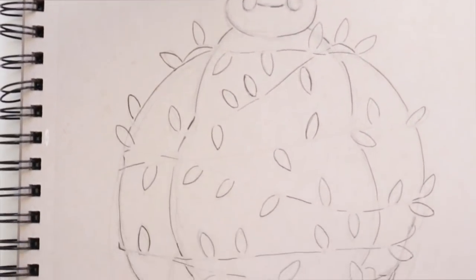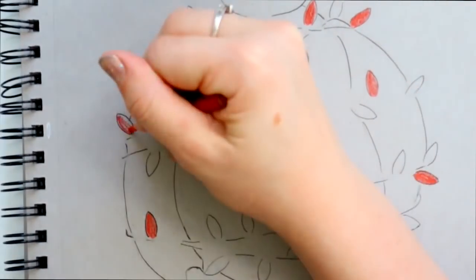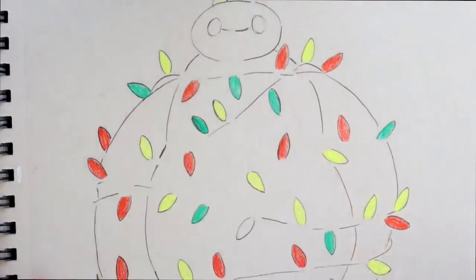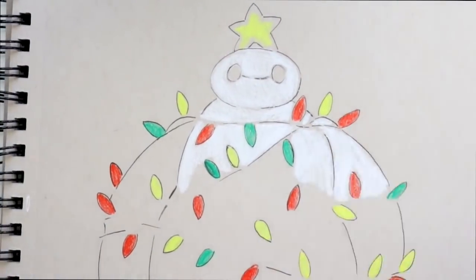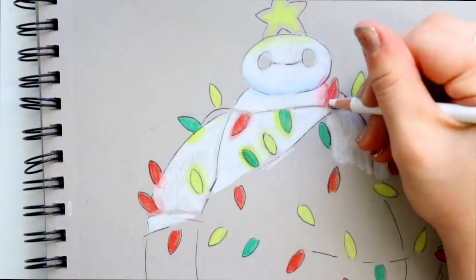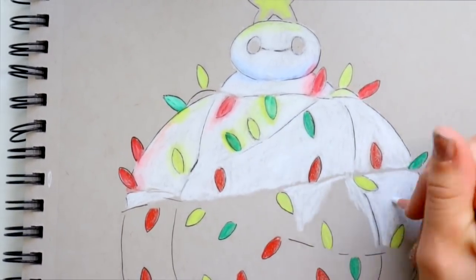It wouldn't be Christmas without a little Baymax Christmas tree doodle! This was a really fun commission I got through Etsy — it's actually from Maddie, who already commissioned me once before for the galaxy llama. Maddie messaged me and was like, 'Can you make a Christmassy cartoon character?' I asked for her top 10 favorite characters because that's such a wide spectrum, and when I saw Baymax on the list, I was like, oh my gosh, you can't go wrong mixing Baymax and Christmas together. So I made this doodle, which is actually on toned gray paper.